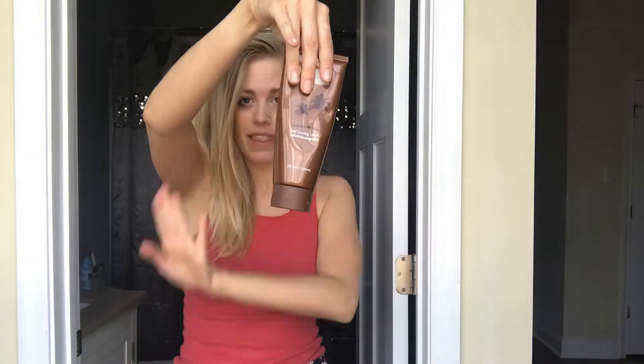Hey guys, welcome back to my channel. Today we're going to be doing a self-tanner application.